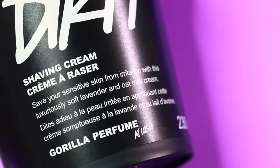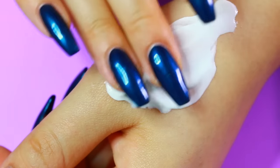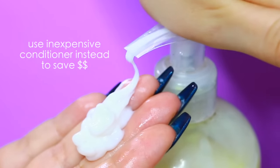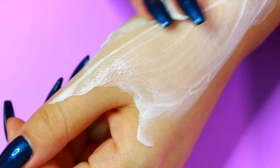The first thing I want to talk about is shaving cream. You really need this to create a barrier between your skin and the razor so that you don't damage it. Now if you don't want to spend extra money on shaving cream, use your conditioner — it works amazing. It's really creamy and it's going to do the exact same thing for a fraction of the cost.